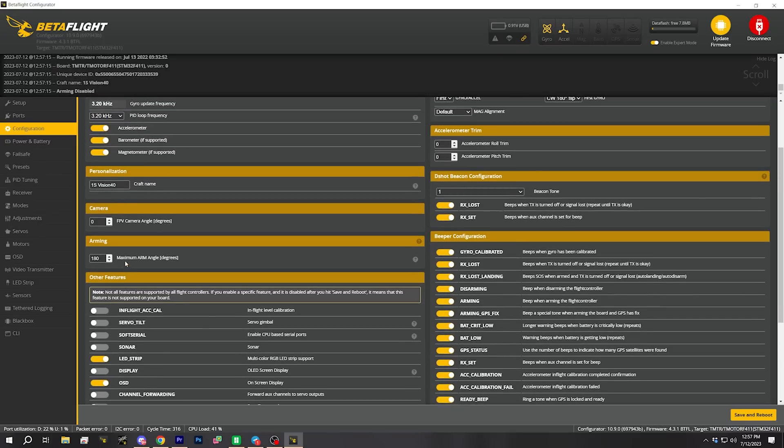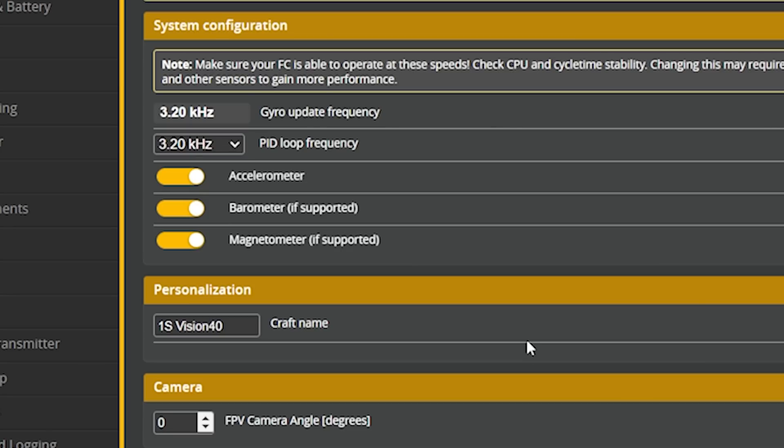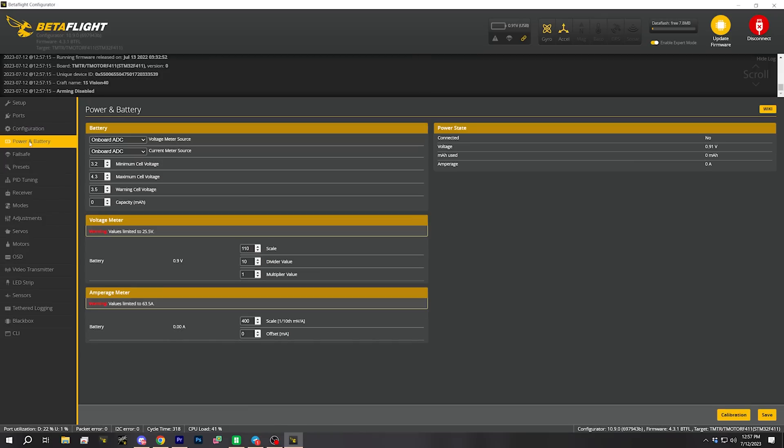I love that they have set up the maximum arm angle to 180, so you can arm when the quad is not flat and level — that's good, I always do that. In the power and battery tab, there's a change that we need to make. Rotoriot, I think, is going to start making this change because I've told them about it and they were like, oh yeah, that's a good idea.